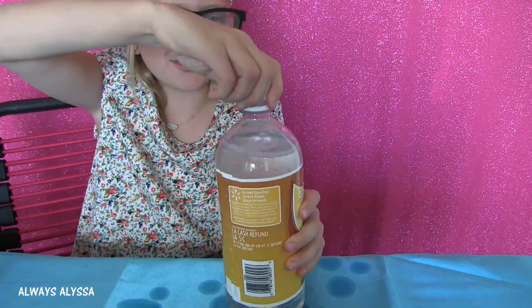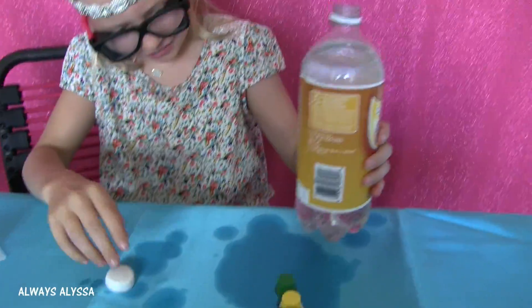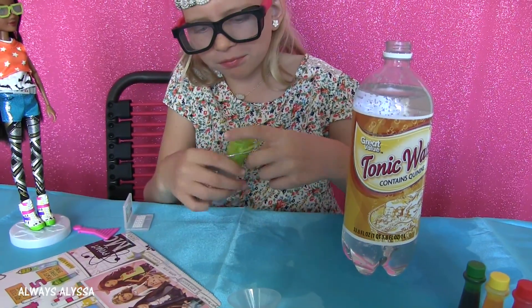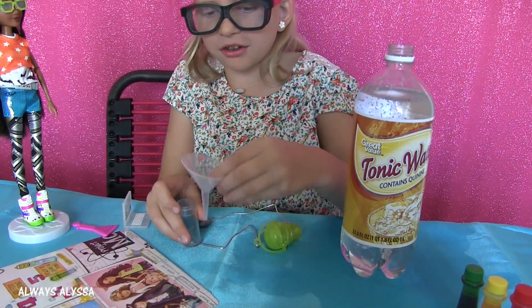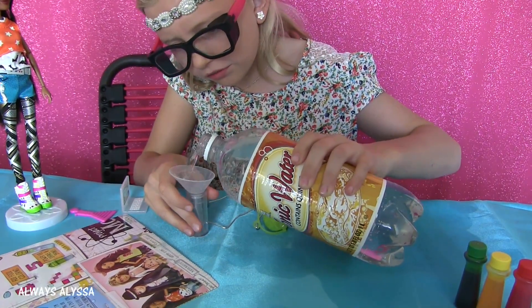Why won't the lid come off? Looks like we have a big mess here. Luckily I have my goggles. I'm going to take this lid off and I'm going to use this funnel to help me pour the water in. We're going to fill it to a third full.